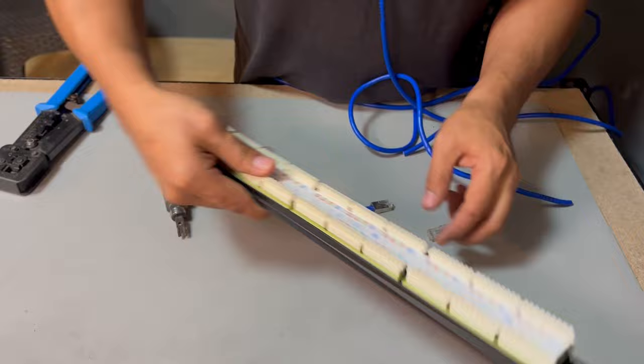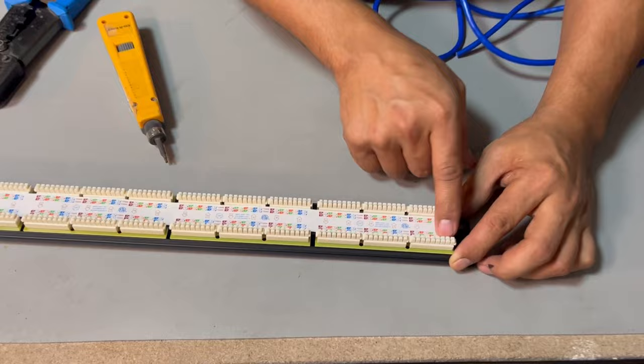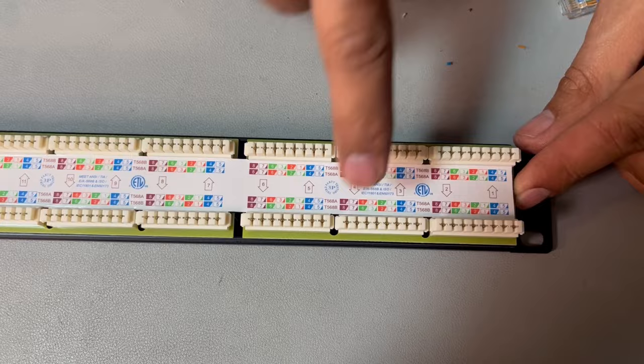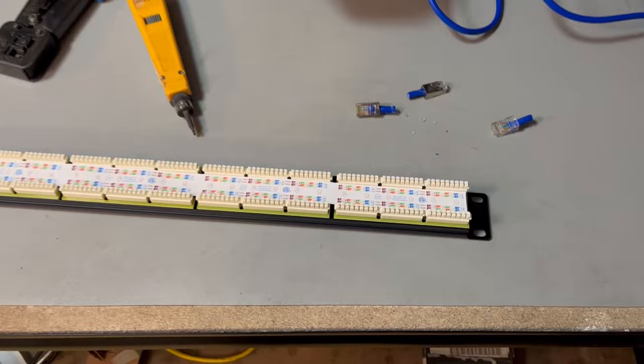This is port one, and you can see the markings here — all the wires we are going to punch are marked. Port one has the arrow pointing up, port two pointing the next way, and so on through ports three, four, five, six, seven, eight up to number 24. So we'll need ports one, two, three, four.